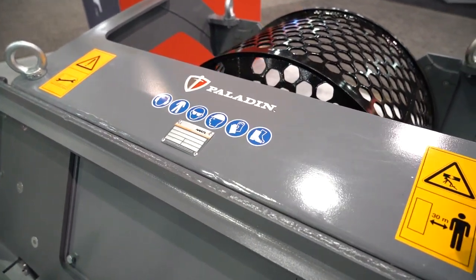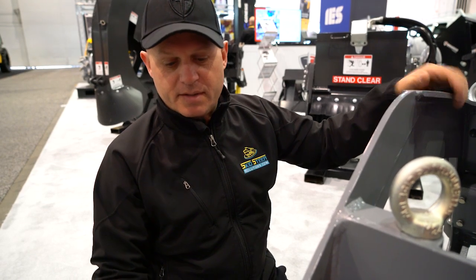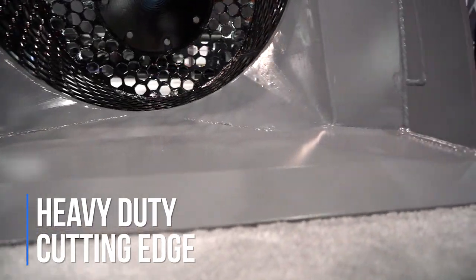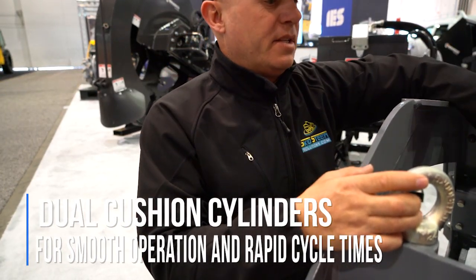Everything about this bucket is heavy duty, simply because it has to be able to handle the largest of rocks and mixtures of all types of materials without breaking down. If you look at the front, it's got a massive cutting edge so you can get in and dig up the material. The sides are all completely gusseted all the way back, giving you a nice heavy structure to contain the screen.